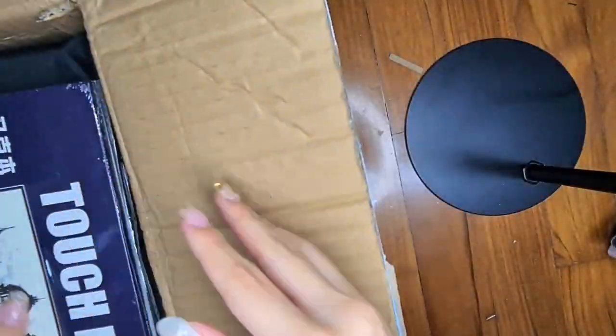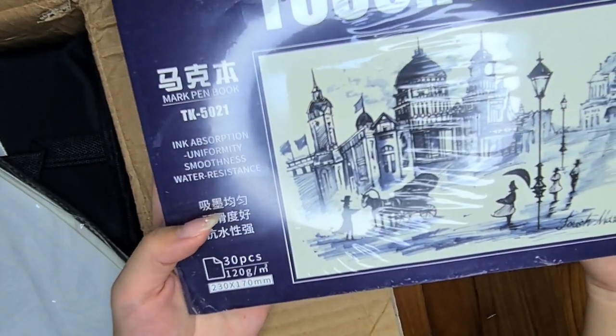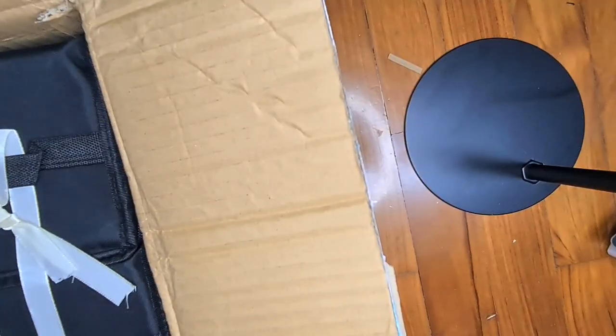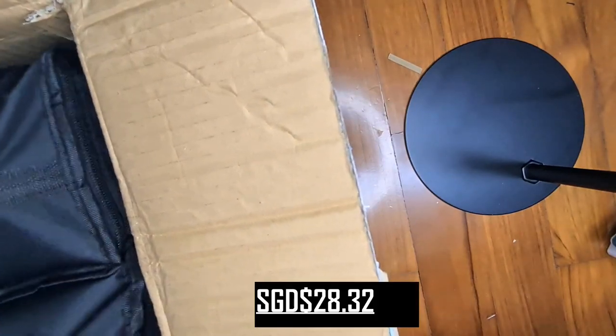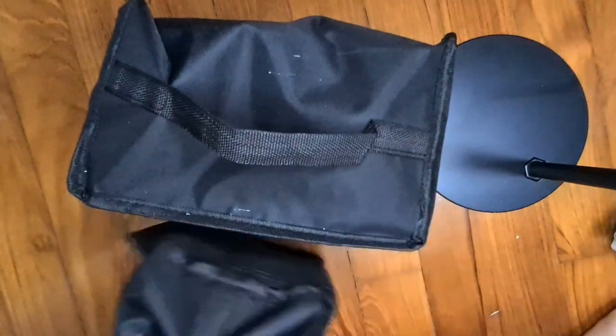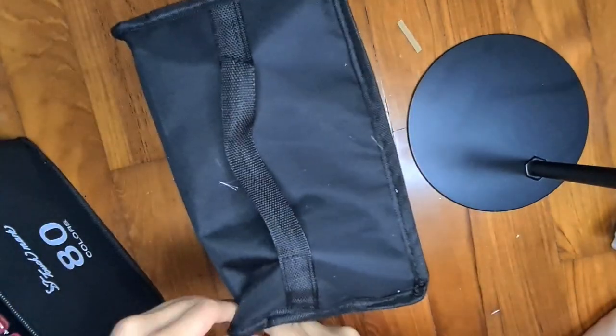Last but not least, these are the 168 Touch Mark markers from Taobao, which will be featured in my next video for testing and review. The entire set cost me S$28.32, which means each marker costs me 16 cents — which is really, really affordable. More details of this product will be reviewed in the next video on Thursday.